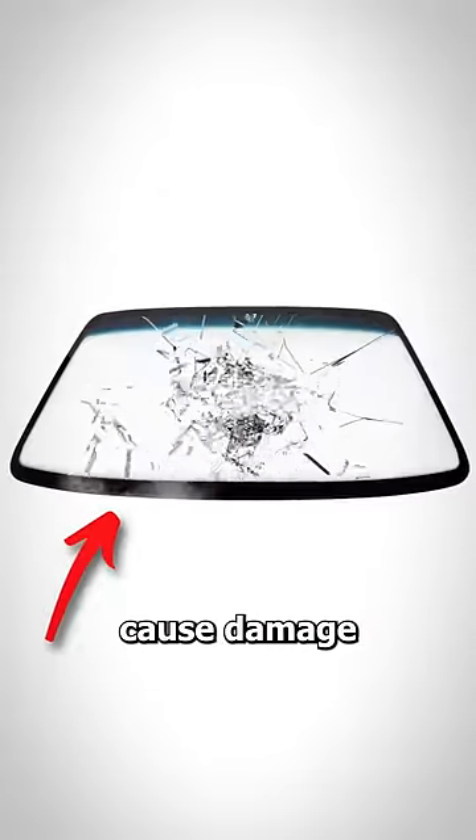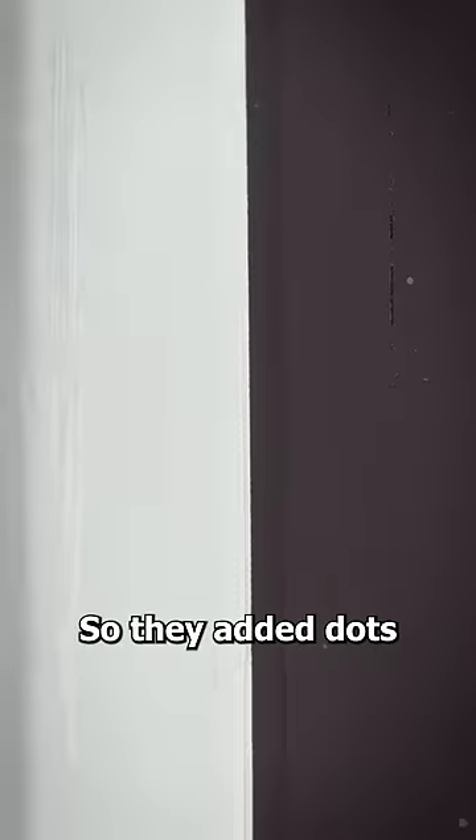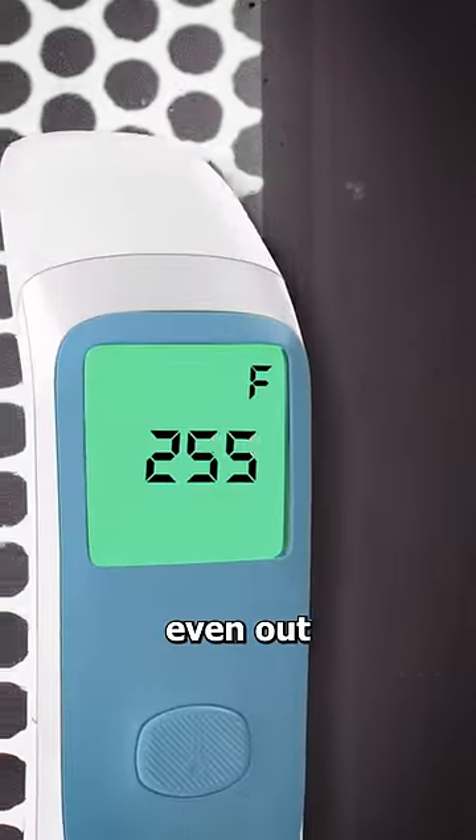But what about the dots? Well, because this band is black, it heats up fast, which can cause damage to your windshield. So they added dots to gradually even out the temperature.